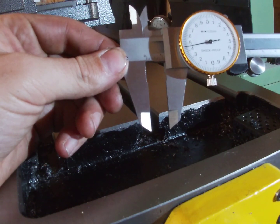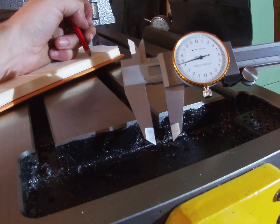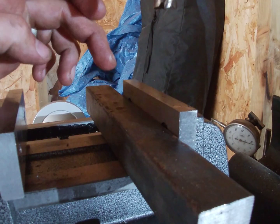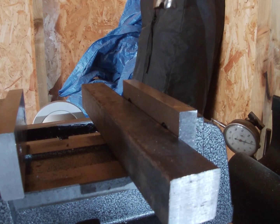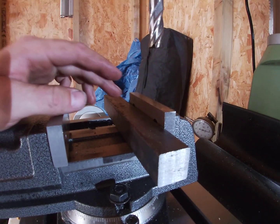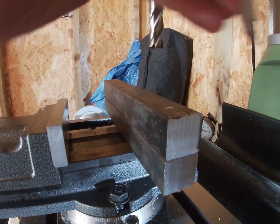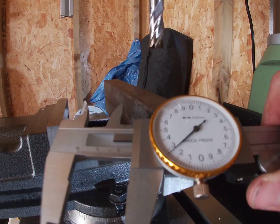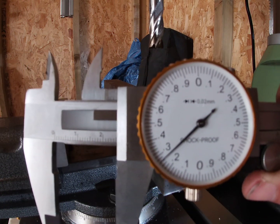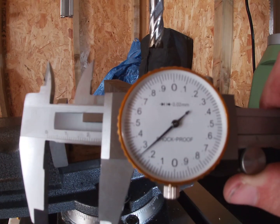That measures 11.45mm. The material I'm going to use to make the t-nuts is this 25 by 25 square bar — it's just mild steel. That actually measures 25.26mm, so we can use that now to work out how much material we need to remove.